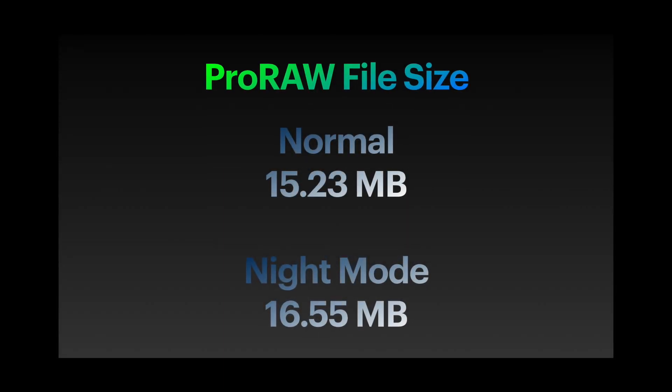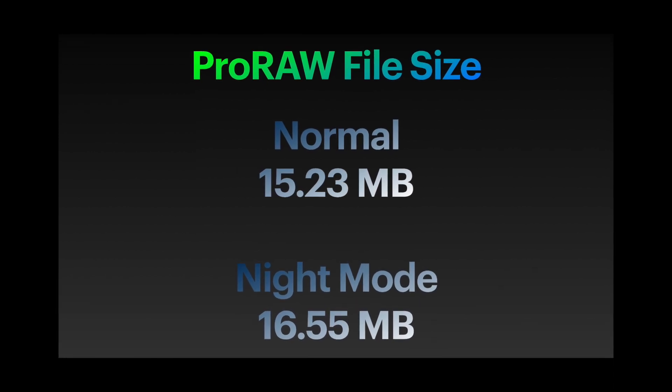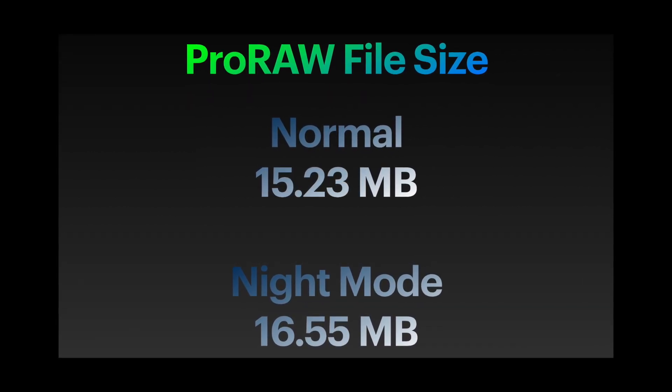What's even more interesting is the Night Mode image is only one megabyte larger than the normal Pro Raw, so I think it's well worth the larger size.